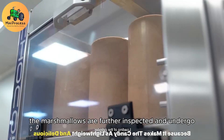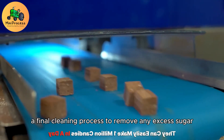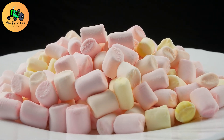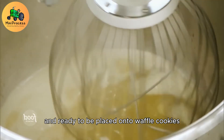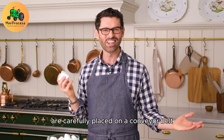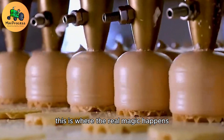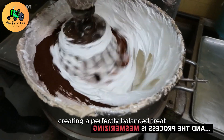After cutting, the marshmallows are further inspected and undergo a final cleaning process to remove any excess sugar, ensuring they have a clean, smooth appearance and don't end up too sugary or clumpy. At this point, the marshmallows are fully formed into their bouncy, chewy consistency and ready to be placed onto waffle cookies. They are carefully placed on a conveyor belt that guides them through the production line, where they will be covered with a smooth layer of marshmallow cream, combining marshmallows with other delightful flavors to create a perfectly balanced treat.